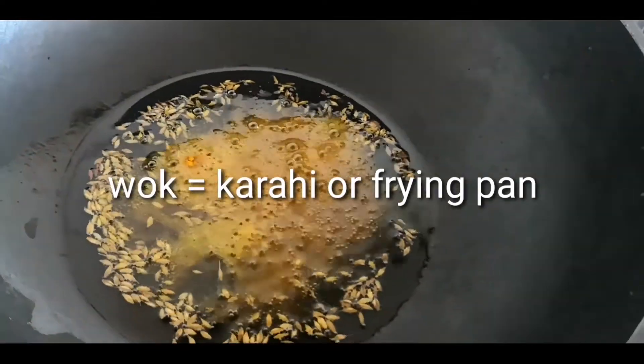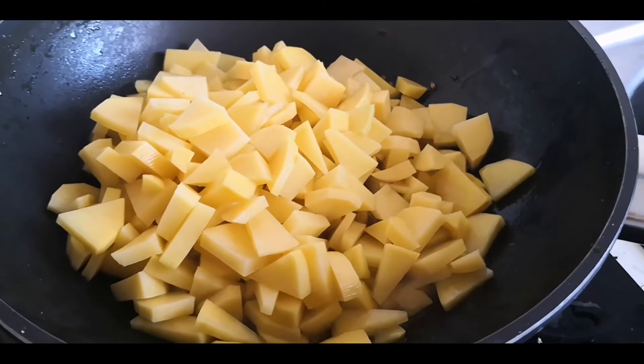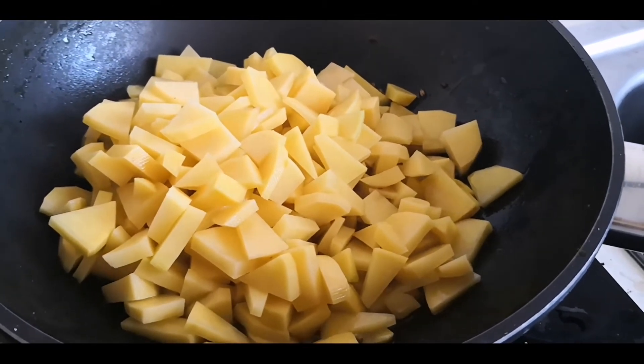Now you have to take some oil and heat it in a wok. Then you have to add the potatoes and some turmeric.